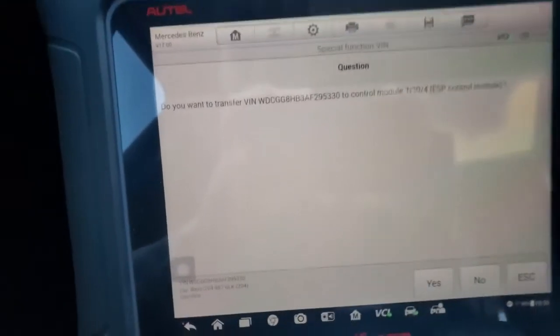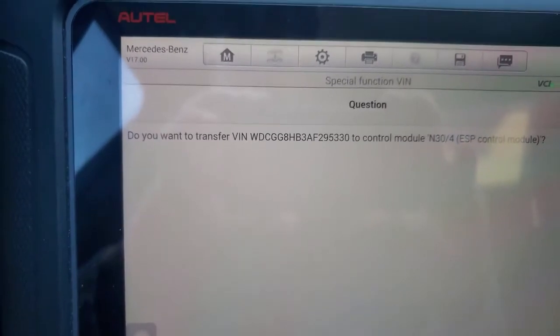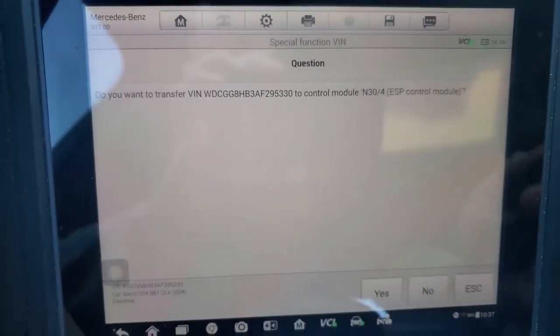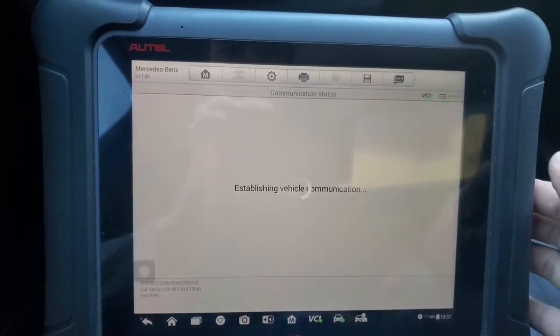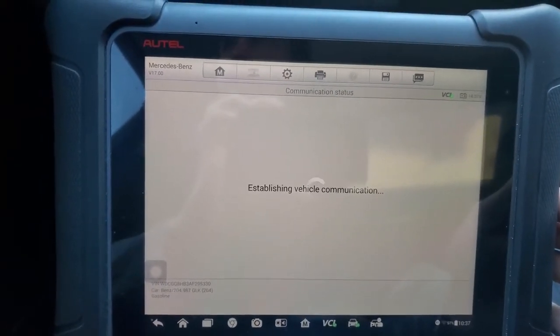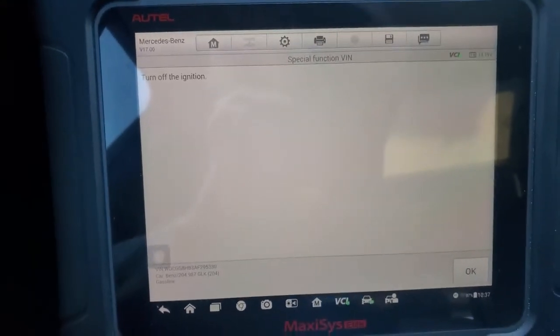It's asking me if I want to transfer that VIN number into the ESP control module — yes, that is my VIN number. I'm just going to put yes. Now it's telling me to turn off the ignition.